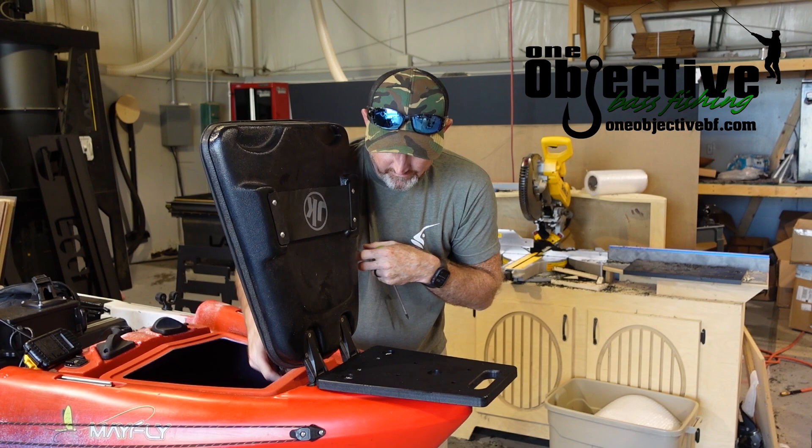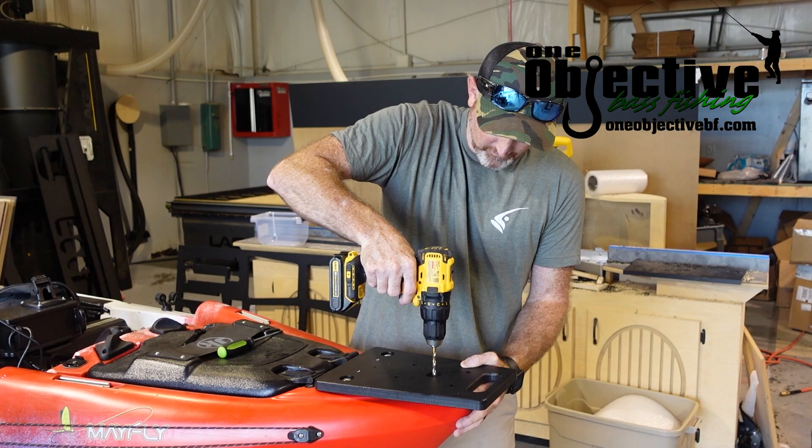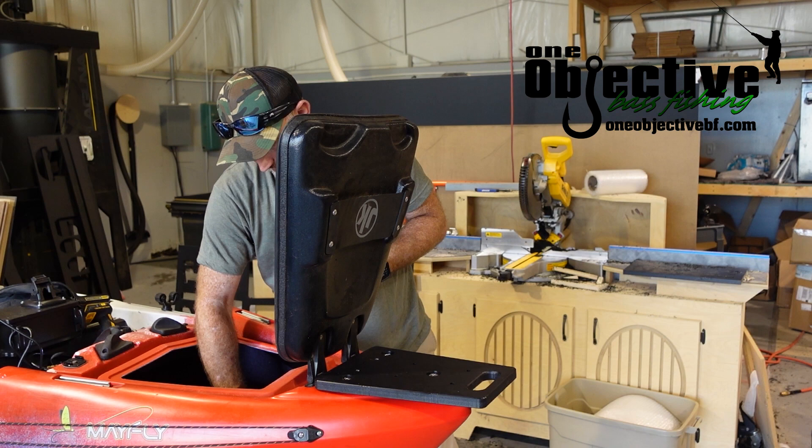Alright, now once we have that nice and snug down it's pretty much not going anywhere. That's when you take your drill and we're going to drill this hole right in the front. This is a one-hole drill mount — we'll open this, shove the bolt through, and tighten it up.